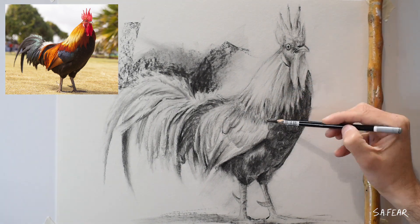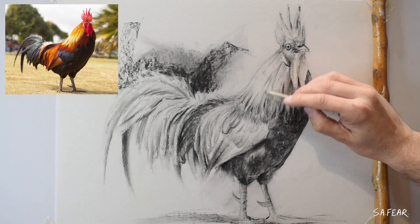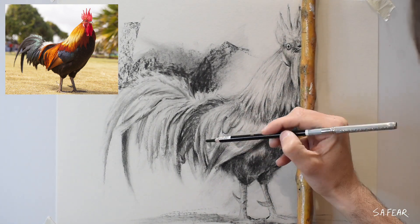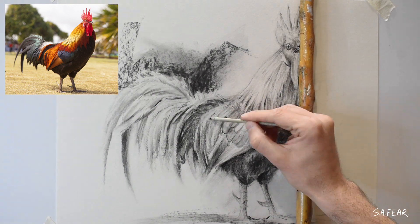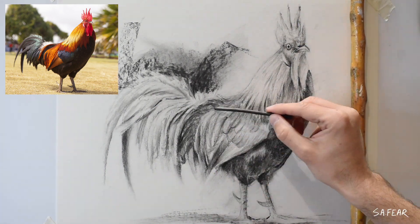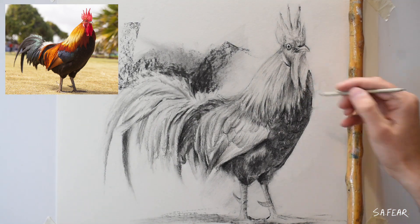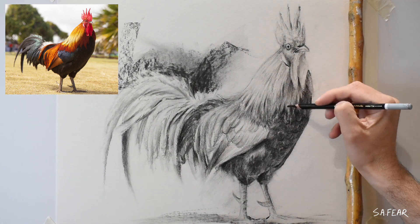Drawing and painting go hand in hand and, as with my paintings, I want that loose vibe within my drawings. I want certain parts of my artwork to be detailed and other areas sort of unfinished. Creating detail without actually creating much detail is the aim for me.